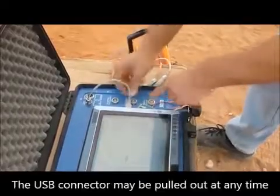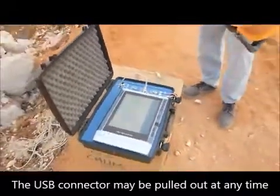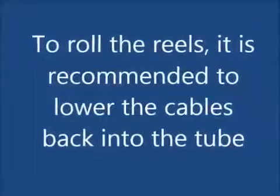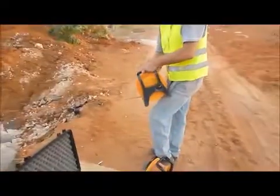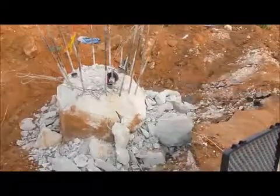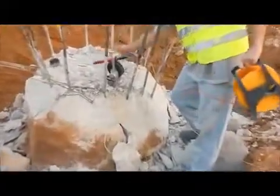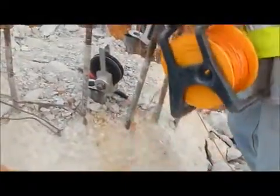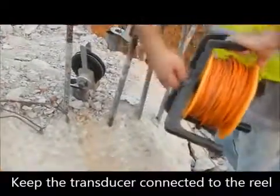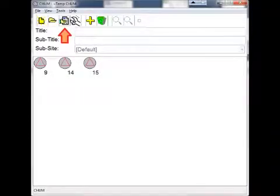Disconnect and cap all connectors. To roll the reels, it is recommended to lower the cables back into the tube. Move one or both encoders to the next tube and click on the next tube.